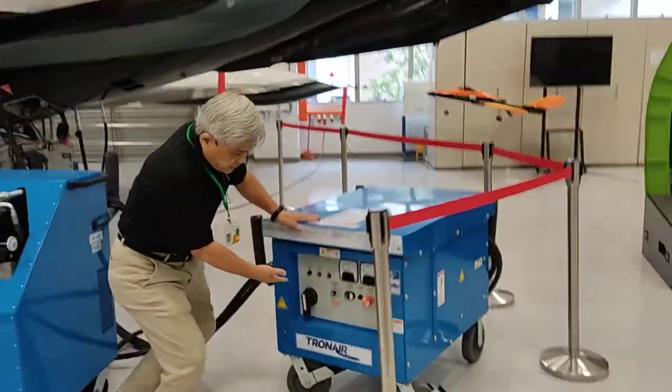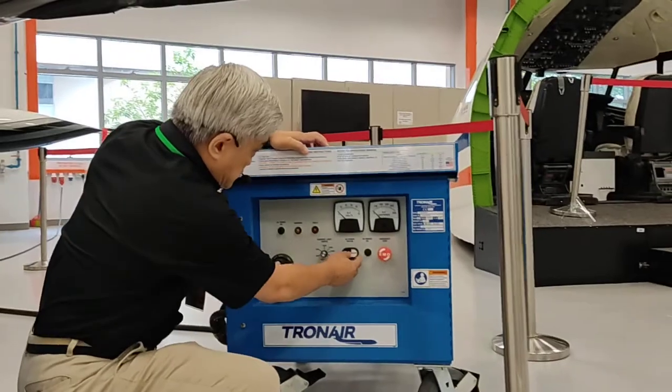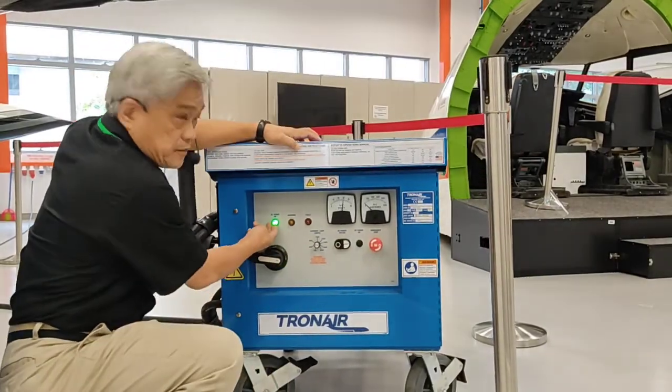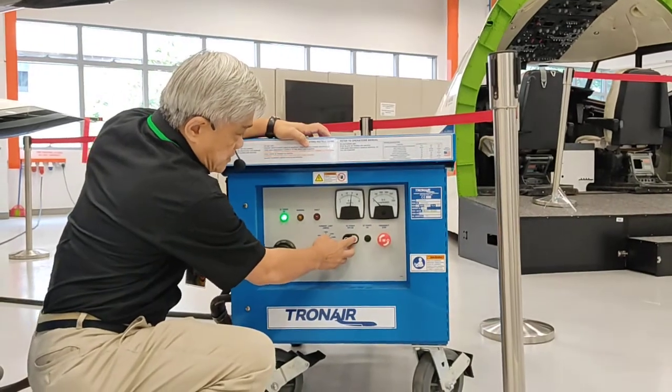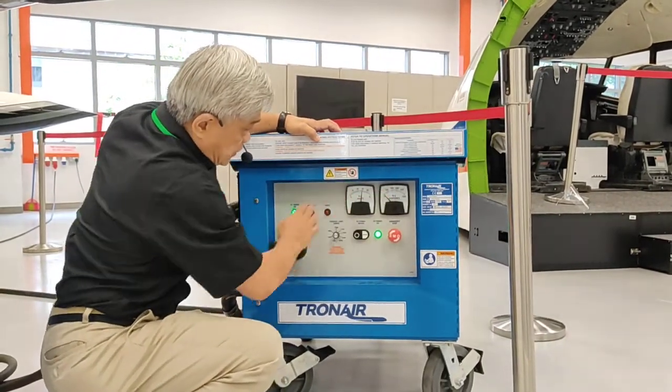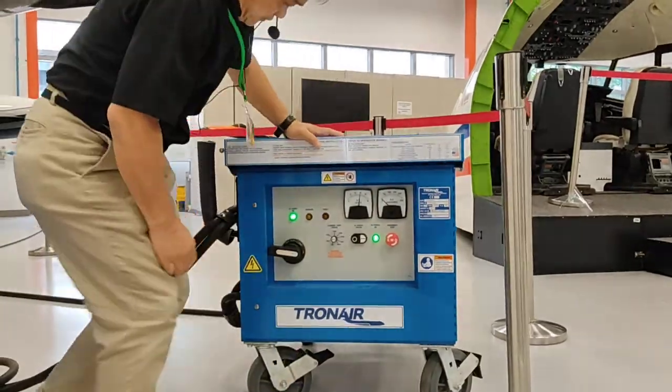This is the electrical supply — very simple. Turn on the power supply. Select the DC power on. So you have the voltage, and supply will be going on after this.